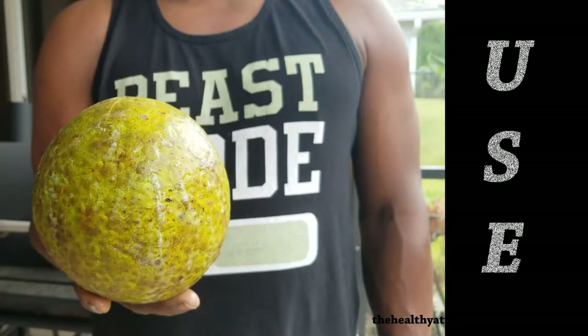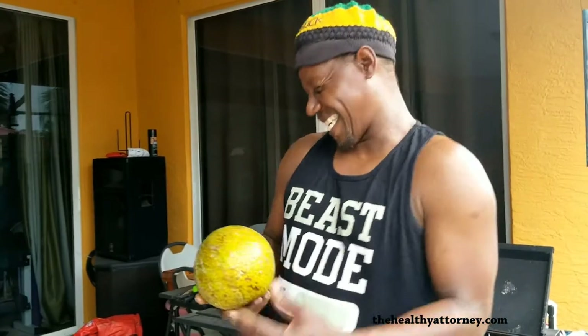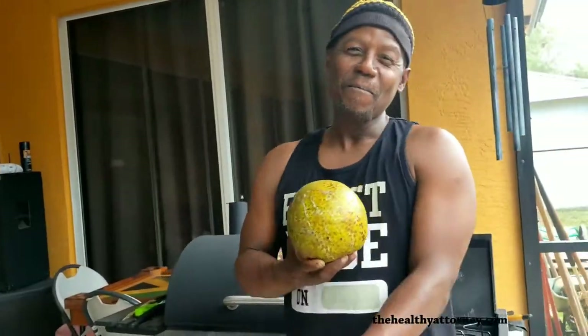Do you use breadfruits for different purposes? We roast them and eat them. But we also fry them. And you can put breadfruit in chicken soup.